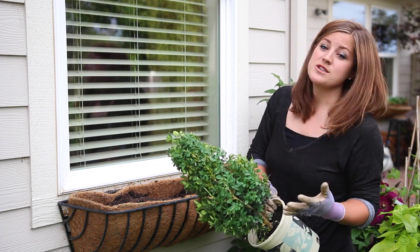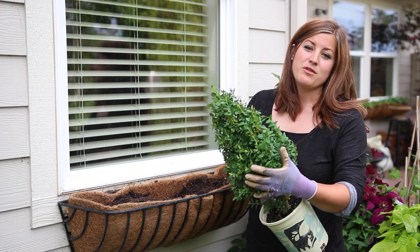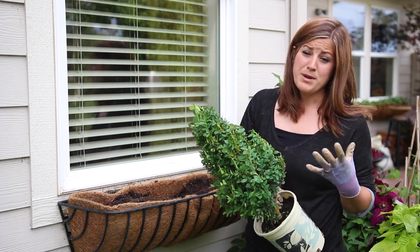So anyway, in my planters this year I'm going for more of a muted look — softer colors and more playing with foliage and textures rather than big, bold color.